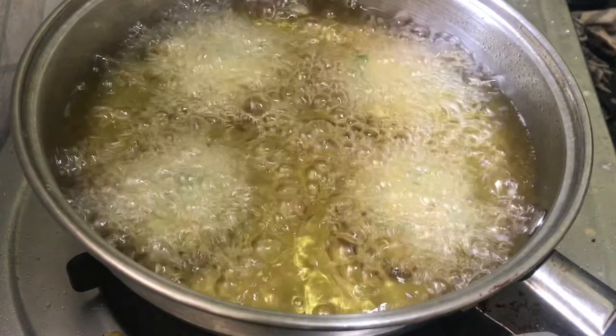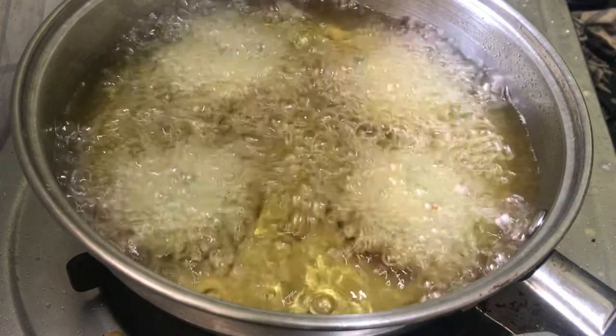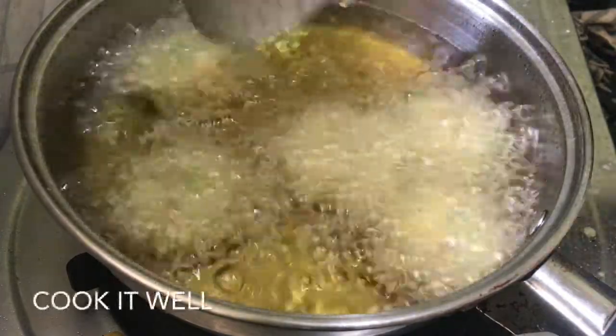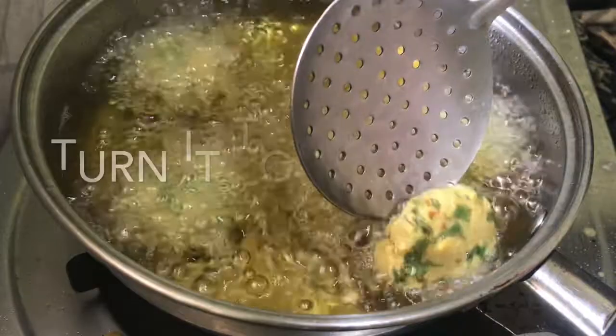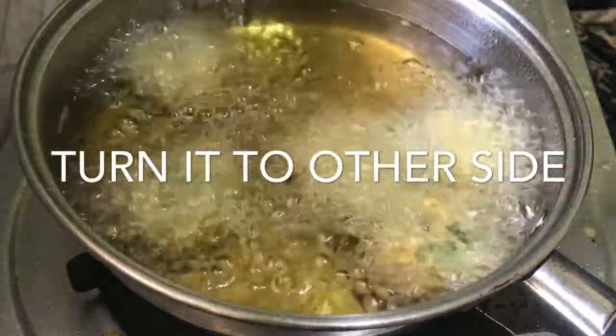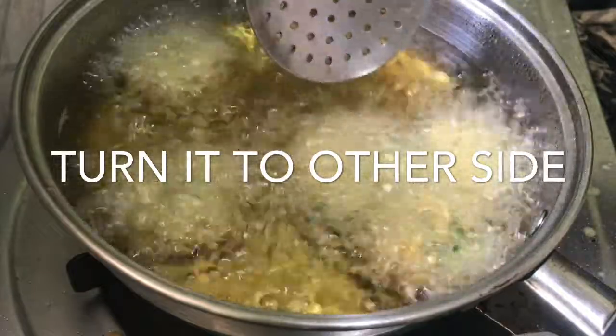We can use these techniques as well. We will set it and put it on the current, on two sides.